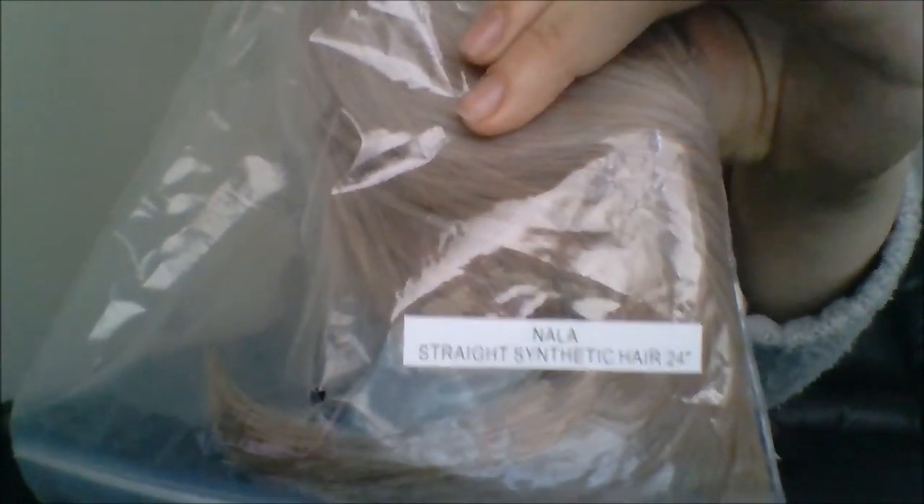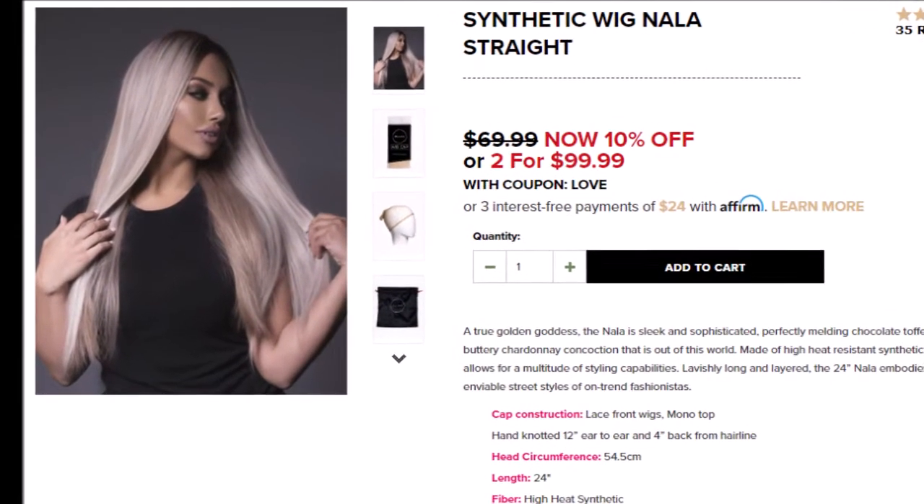This is the Nala straight synthetic wig — it's the first one on the page that I see right now, and I will drop a link below if you want to order that same one. It does have a net or what's called nylon, so you can trim it and adjust it. It has a lot of hair clips. It's really nice, with lots of positive reviews.